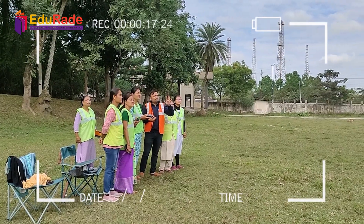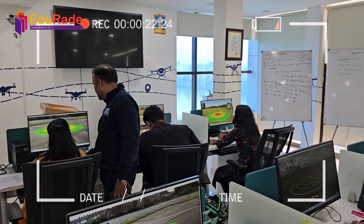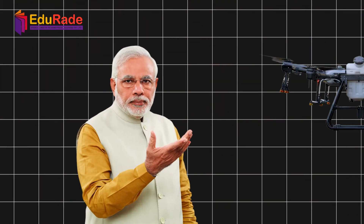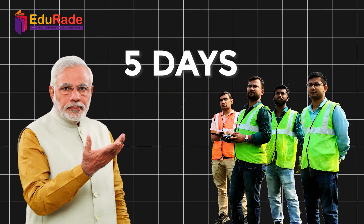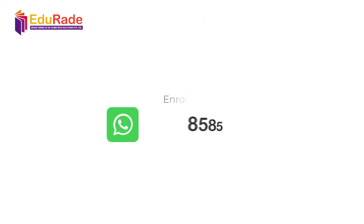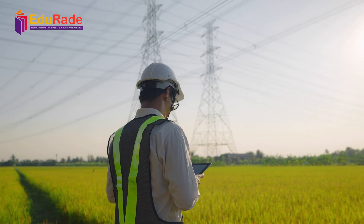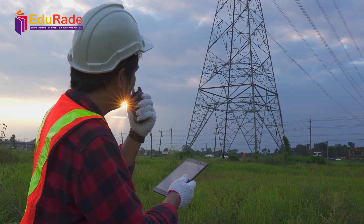Mastering these maintenance and troubleshooting techniques takes practice and guidance. That's why enrolling in our drone pilot training course is essential. Our hands-on training will teach you advanced skills to handle any situation confidently. Get your government-certified drone pilot certificate in just five days. For more details on Edurid's drone pilot training courses, call us at 85850 28484.